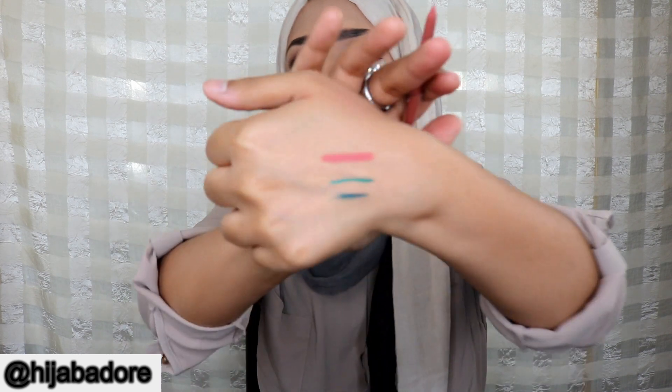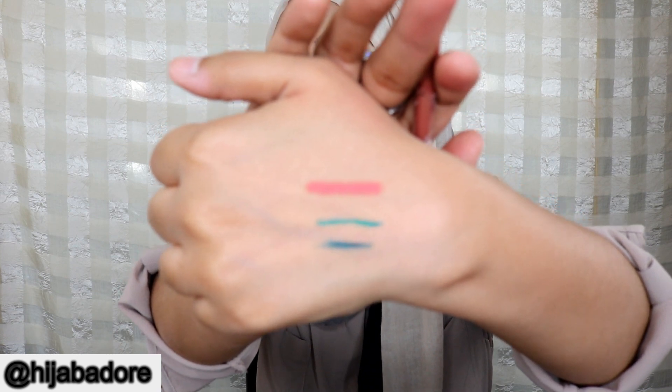Next is the Starlux lux lip liner, retailing for $19.50 at starlux.com. It also says Boxycharm on it, so I think they collaborated. Let me swatch it right above the eyeliner swatch — I love the color again, extremely springy! It feels extremely creamy. And the next thing is this Ella Mila nail polish.